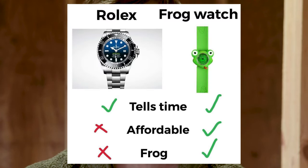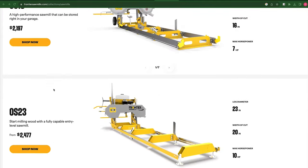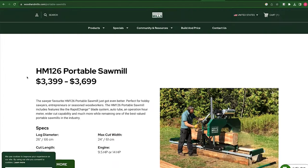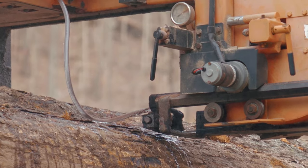Now, this video isn't about comparing the LT40 with the HM126, because these two saws are not really comparable — they're completely different saws. In fact, Wood-Mizer makes a saw that's very comparable to the Woodland Mills that I have, and every manufacturer has different models with head-to-head comparisons possible. The point of this video is to show you that there is a very large difference between the different kinds of sawmills, and the first example I just gave you is really about production sawing.